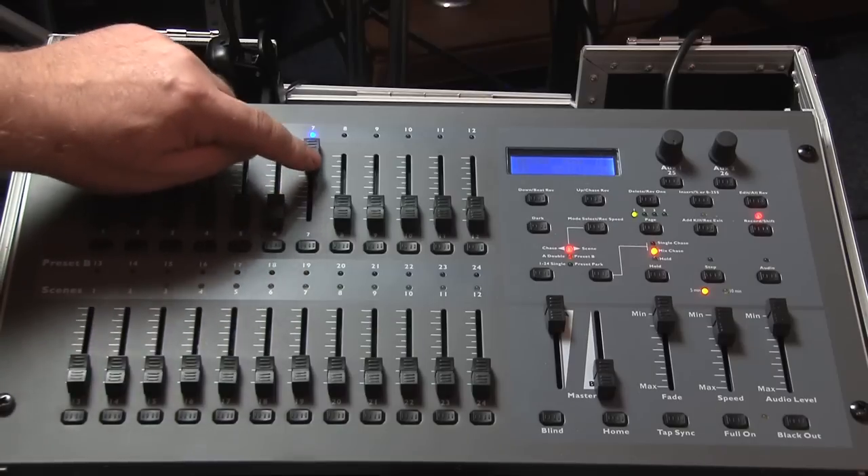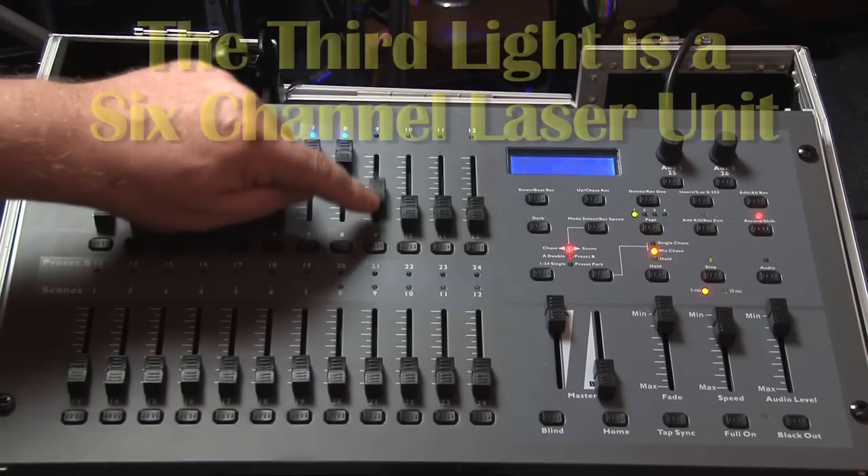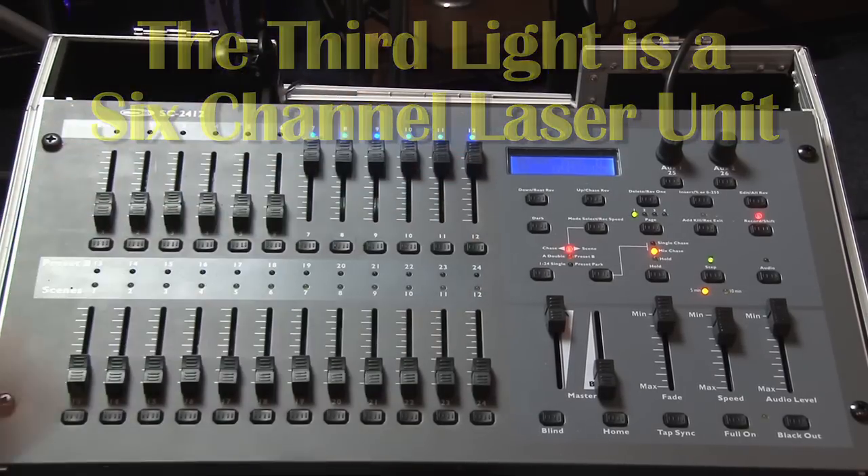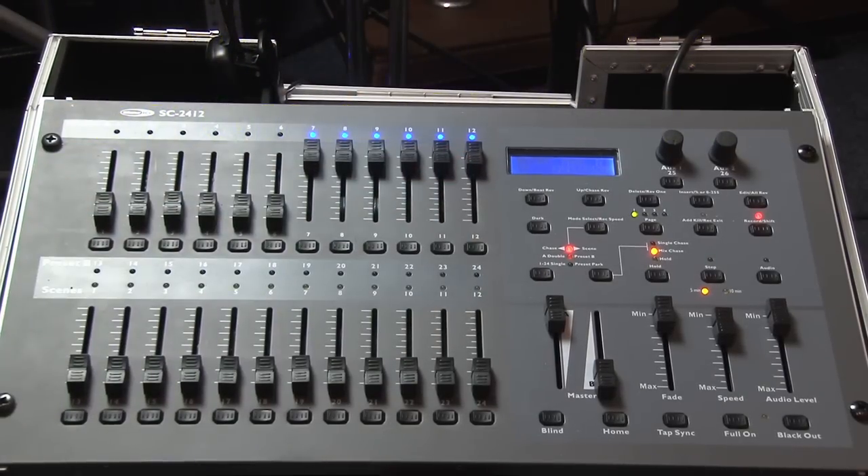On channel 7 on my system, I use a 6-channel light. This is an RGB laser. And the 6 channels control the various functions of the laser, such as colour, direction, speed, pattern etc.